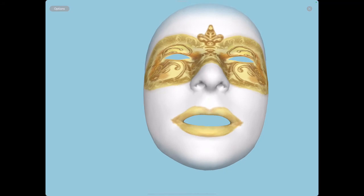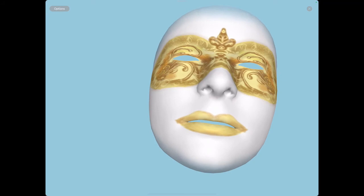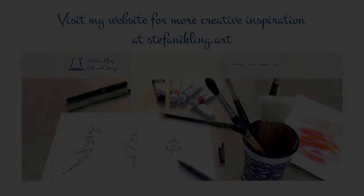Our Procreate 5x week has come to an end now. It was great fun to show you all this stuff. If you liked it, hit thumbs up and subscribe to my channel or my email list to be kept informed about more tutorials. For more creative inspiration, watch my other video tutorials here or take a look at my website at stephaniekling.art.